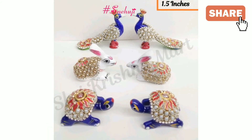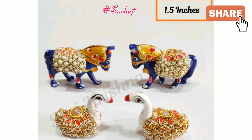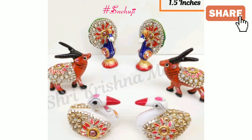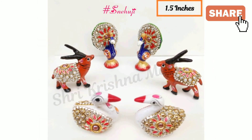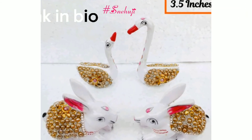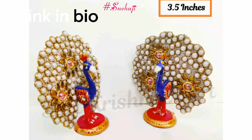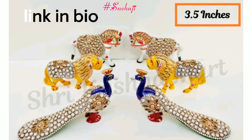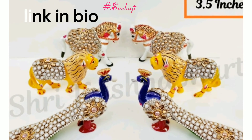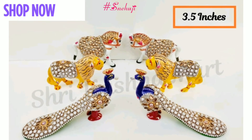Those auspicious small toys are made in golden metal with Meenakari work. It enhances the festival mood and creates a spiritual ambience. In a group of toys, there are couples of parrots, peacock, cows, and elephants mostly.